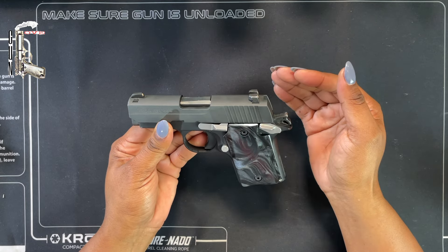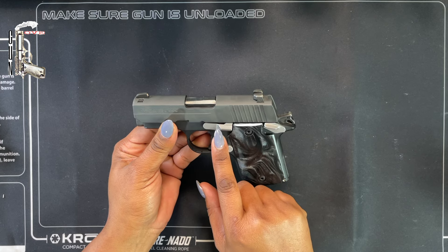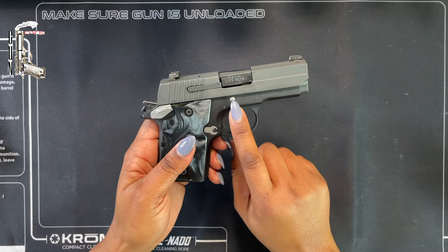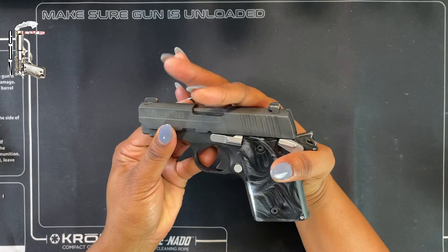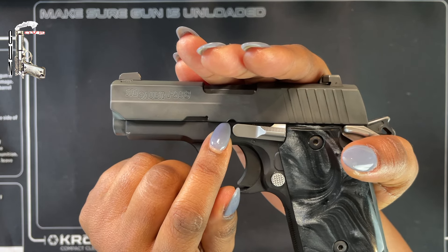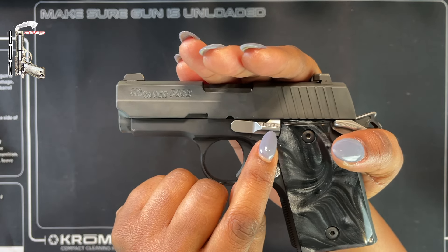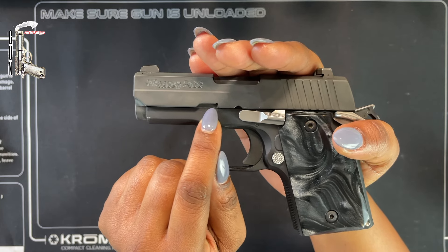In order to disassemble this particular firearm, the slide stop actually doubles as a disassembly pin. This is the other side of it. In order to depress this pin to get it out, we're going to have to bring the slide back. If you look right here, you'll see there is a slide disassembly notch that needs to be aligned with the slide stop tab — this longer part needs to fit into this groove.